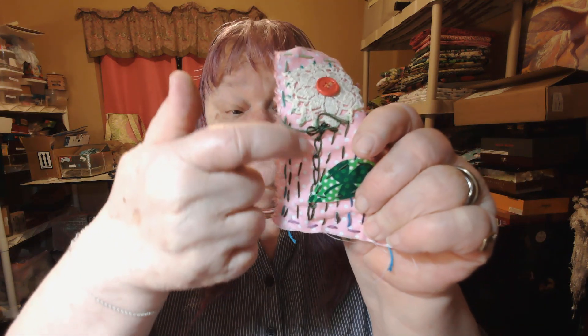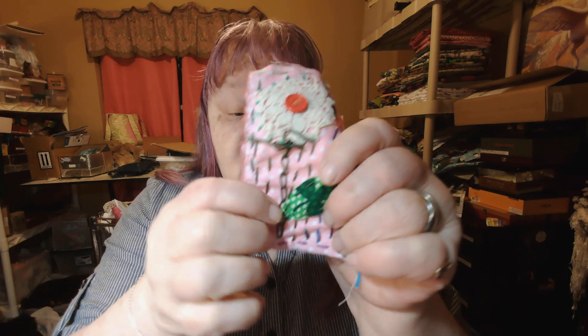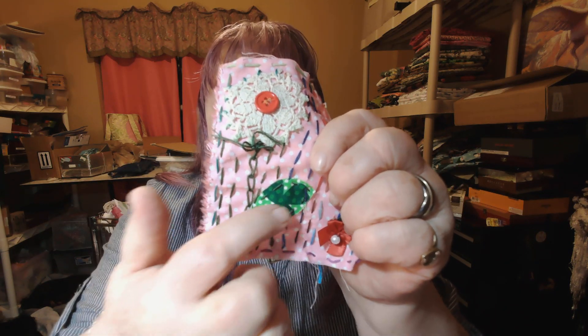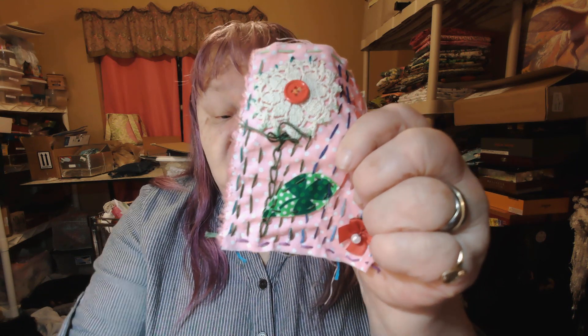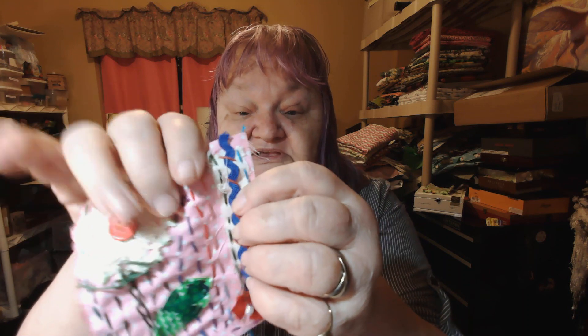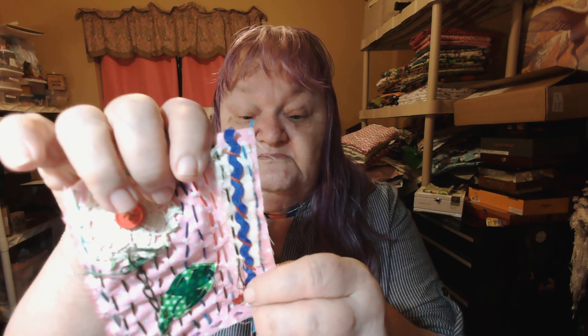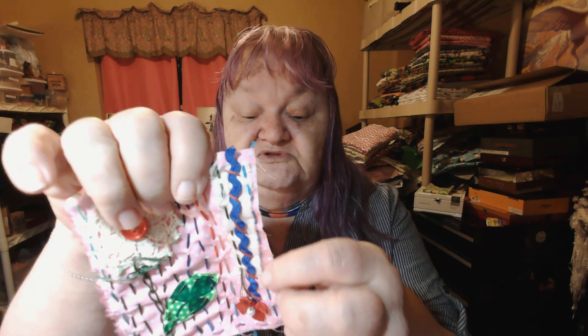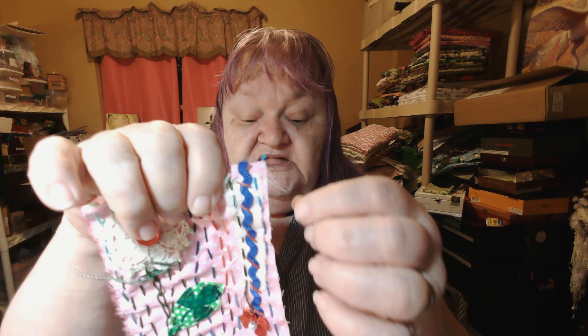Then I did a chain stitch right up here to make the stem, then I cut out a piece of fabric that had some green on it and cut out a leaf shape. And right here I just took a piece of muslin and put that on there and did a running stitch or borrow stitch around it to hold it on.